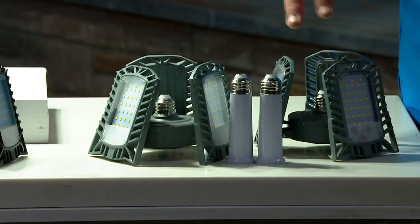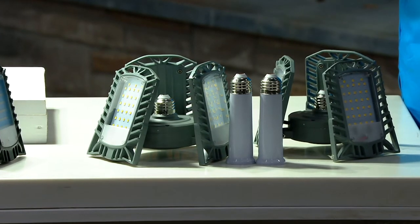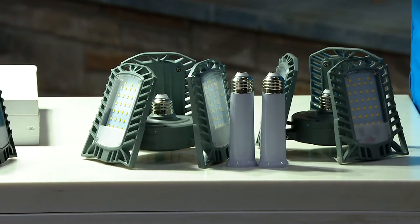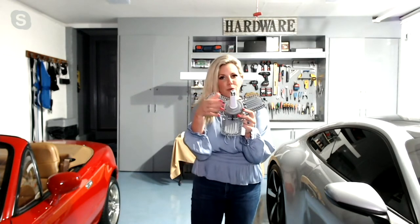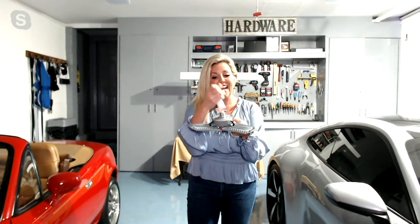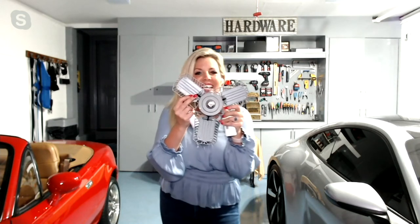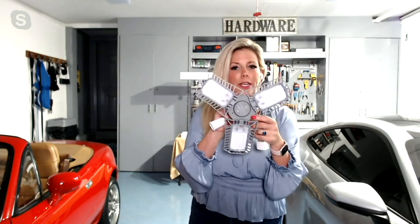Will the extenders match the color of the lights, Amy, or will they always be white? The extenders are always white, David, and they're approximately four inches. So if you've got that hi-hat and need to drop it down a little, you can just screw it on. Even with the extender on, it screws into all your traditional regular light sockets. On or off, it's going to install the exact same way. And you're getting 6,000 lumens of light with just this one bulb.